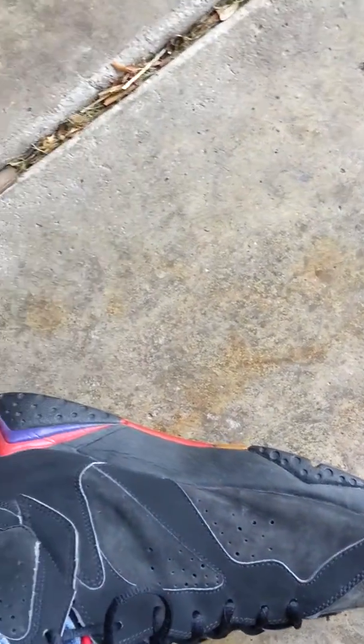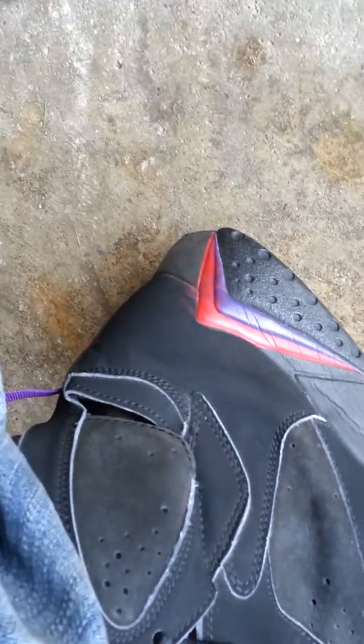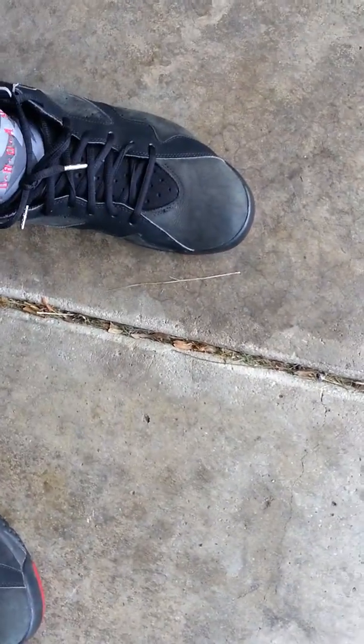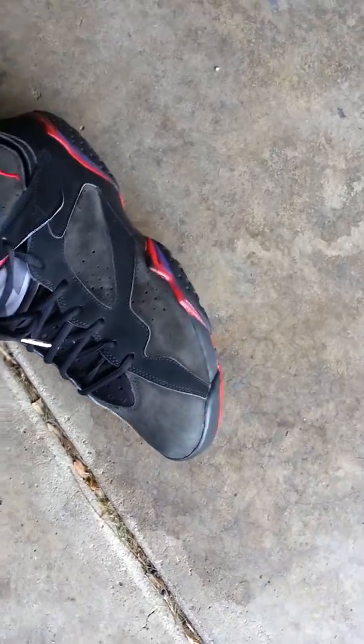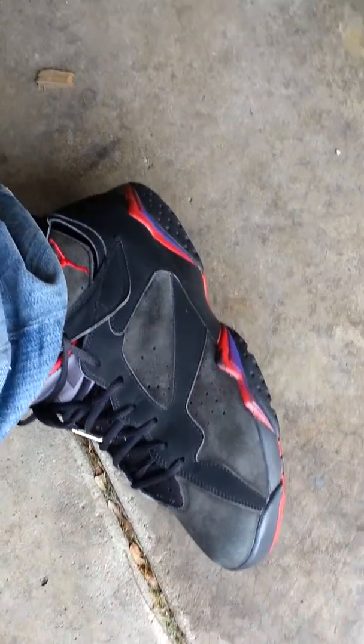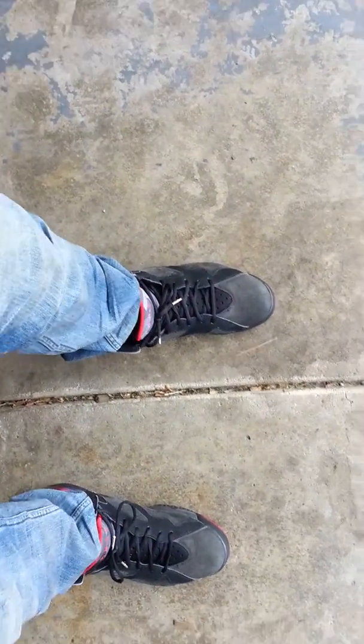Don't know if you can really see it on this one — you can see it a little bit right there. The paint of course on the mountain peaks. But even still, I'm not really even complaining about that. I might just take the time out one day to repaint them. You can see it right there real good. I might repaint them, or I might leave them as is. I mean, they're from 2002. Still look clean to me besides that.